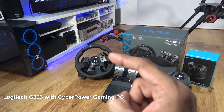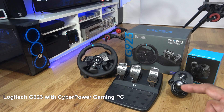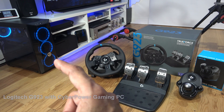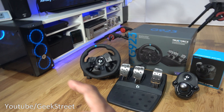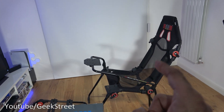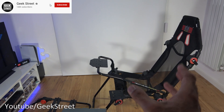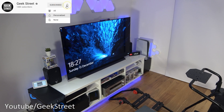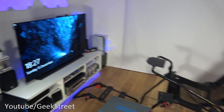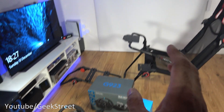Hi guys, I'm going to show you how to set up the Logitech G923 racing wheel and pedals together with shifter on a gaming PC. Details for the gaming PC are in the description below and I'll also have a link for the review I did. We're going to set it up on our racing frame, the Next Level Racing FGT Lite — a foldable frame, ideal if you're limited on space. We'll be playing on our LG OLED TV.